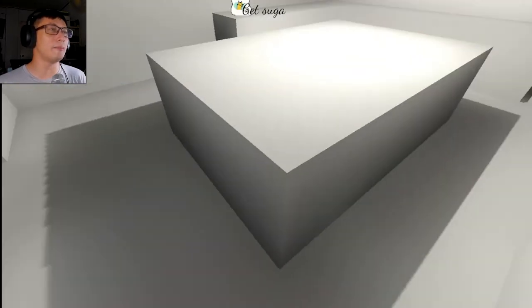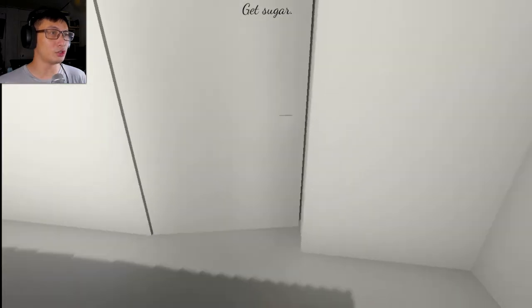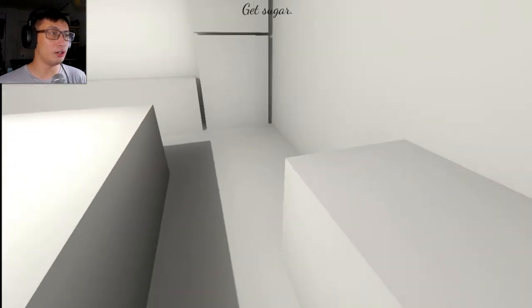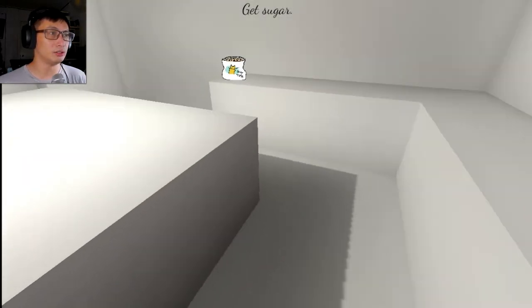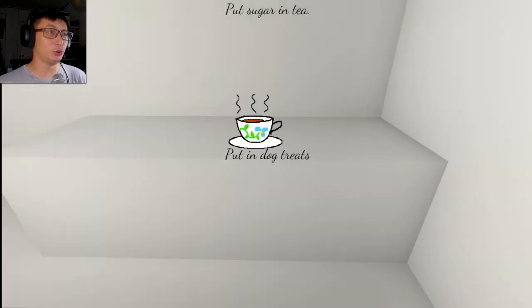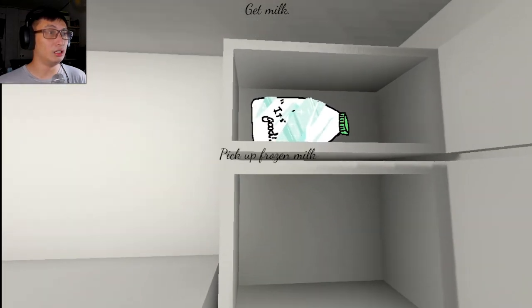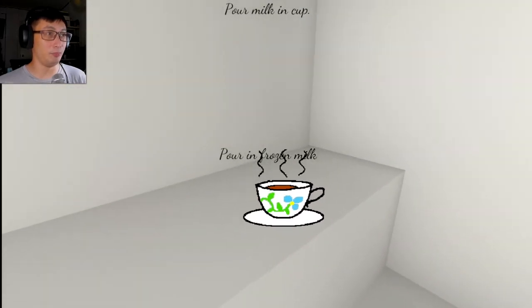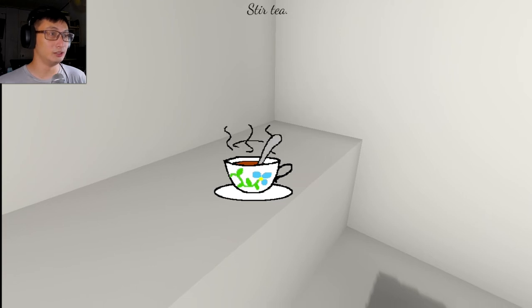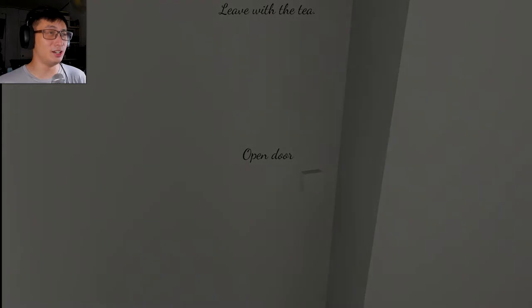Stir the tea. Smell the beautiful tea. Sugar. Those are dog treats. Where's my sugar? Where's my sugar? Fine. Put sugar in tea. Get milk. It's still good. Pour milk in cup. Stir tea. I guess this is tea for my dog?